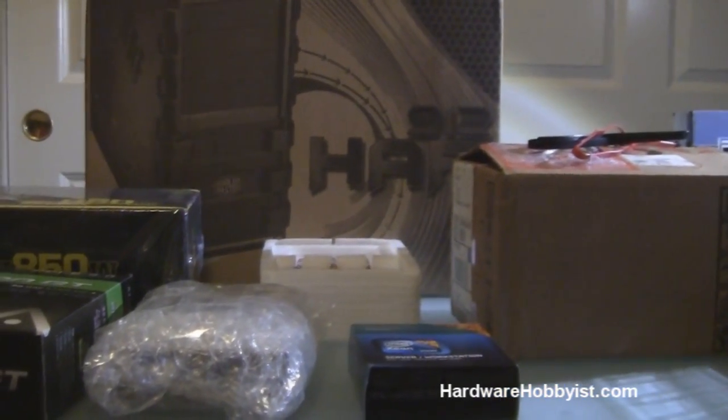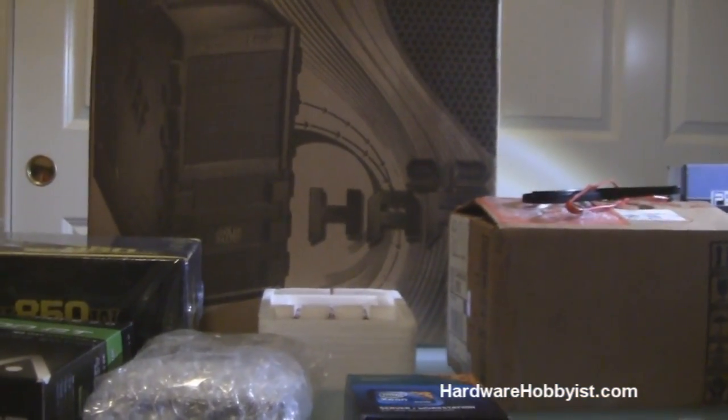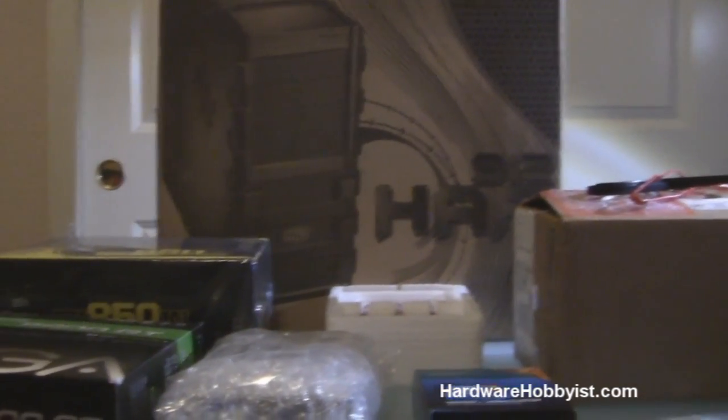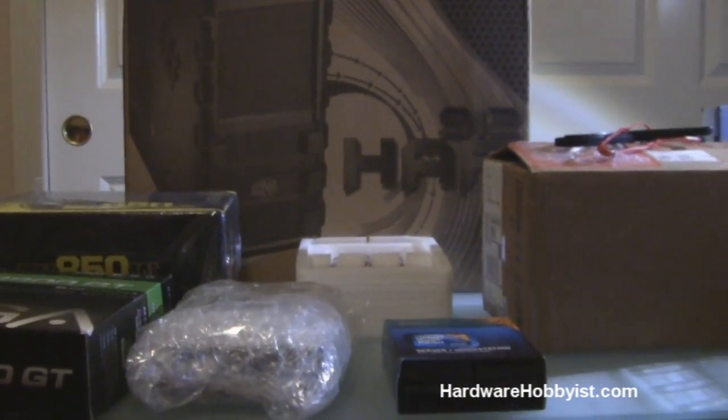What's up guys, this is Max from HardwareHobbyist.com and this video is going to be the first in a series that Bill and I will do, which will cover the process of putting together a custom PC from start to finish.